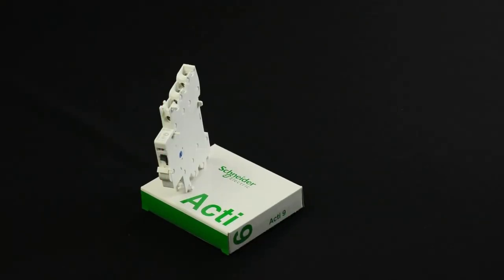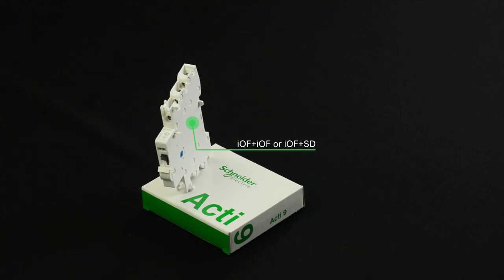The Acti9 IOF SD plus OF is an indicating auxiliary that comes in two different combinations. It can be an IOF plus IOF, or it can be an IOF plus SD.